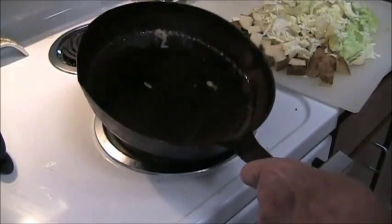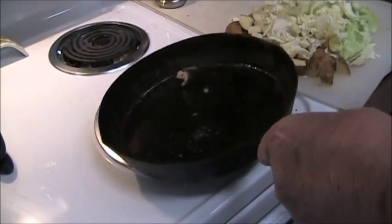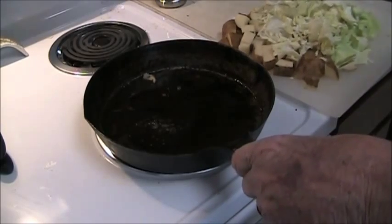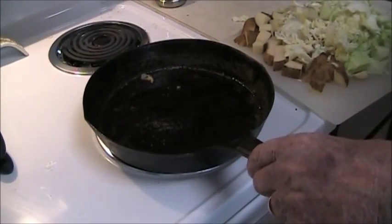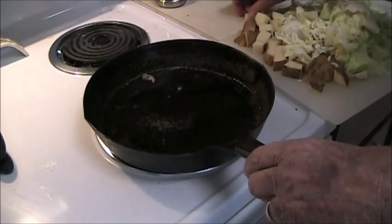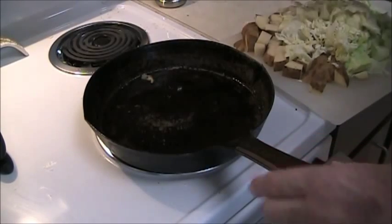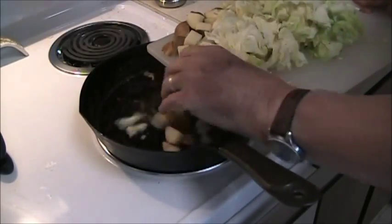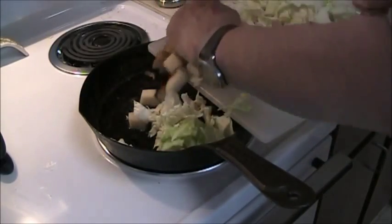I have about a tablespoon of bacon grease that I've melted in here. Bacon grease just gives it a flavor that you can't get anywhere else. You can use any kind of oil that you wanted to, but that's my preference. I've cut up the potato and the cabbage so it goes in.